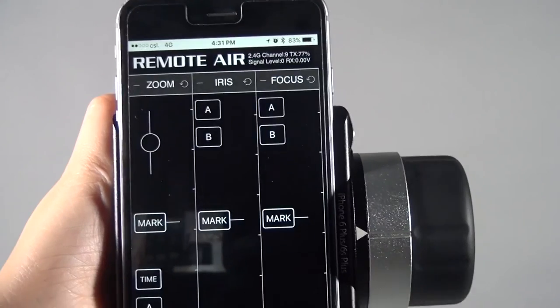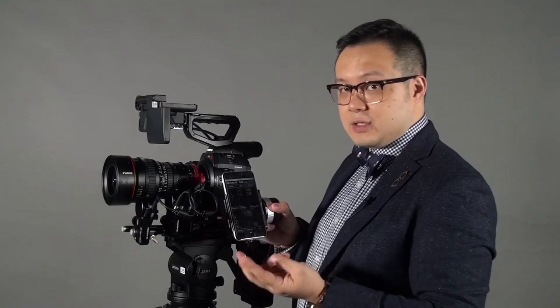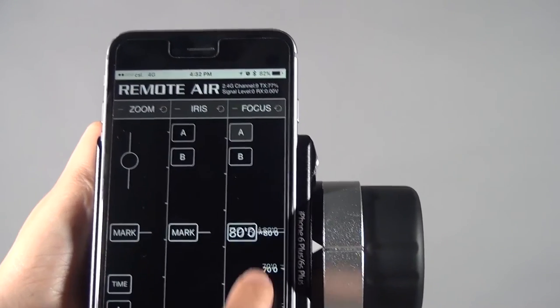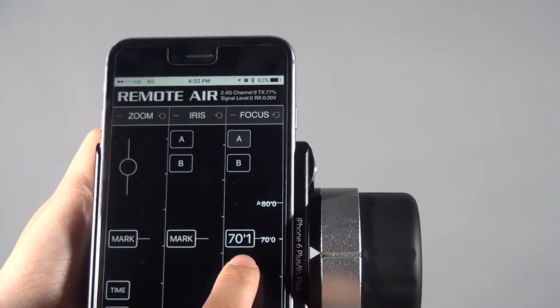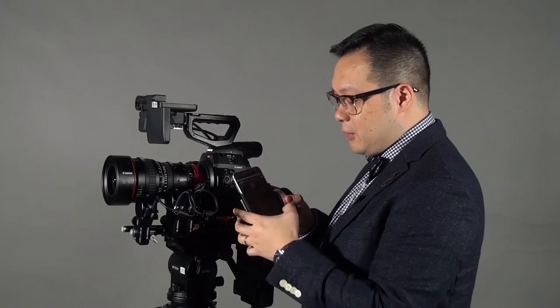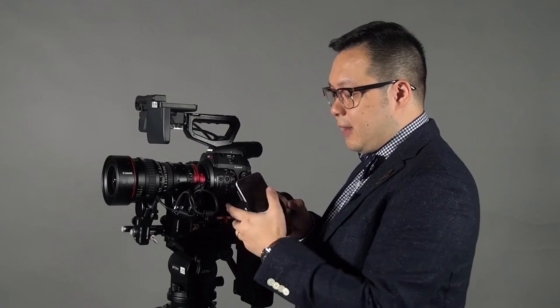On the screen it's pretty easy — you will see three columns: focus, iris, and zoom. Focus and iris work similarly. AB stands for the A and B points you can set. When you set the A point and the B point, your phone or iPod Touch will vibrate to confirm. When you turn the knob or control focus through the touch screen and reach a set point, it will also give you a vibration. Very easy to set up.